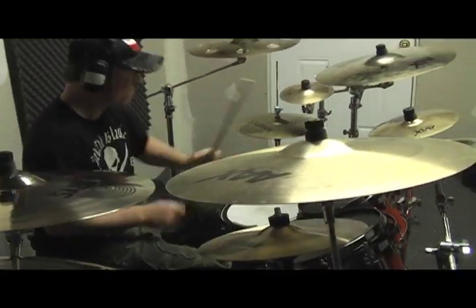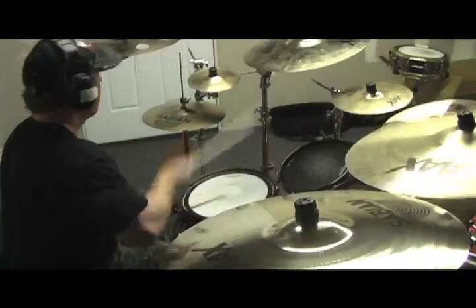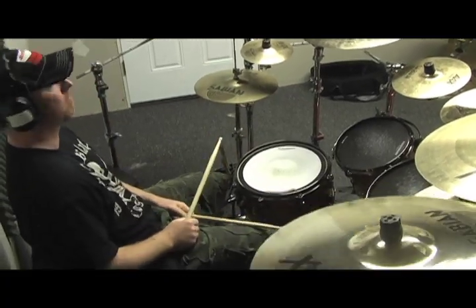They just sound incredible. I got a 20 by 20 kick drum that is just so punchy, and I love the shallow toms. Everything is real tight and close together. I really scaled down the kit — I used to play a 10-piece and have scaled back down to a 5-piece. It makes it a lot easier in the studio and especially on the road when I'm setting my own kit up. It just makes more sense for me to have a 5-piece.